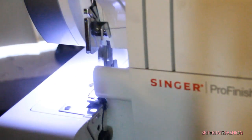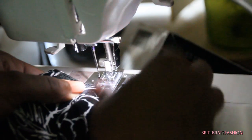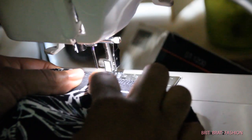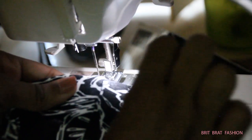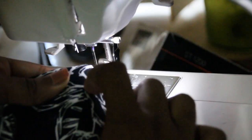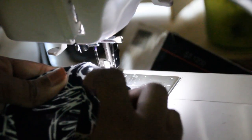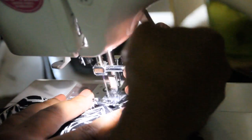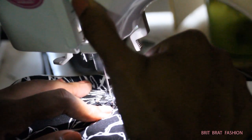Now that I've serged all the way around I'm going to take it back to the sewing machine. We're going to stitch in the ditch where that side seam is at, and then fold over. Where that seam is at we're going to stitch in the ditch — you're not even going to see the thread when we stitch in that ditch. Place your needle making sure you are in the ditch where that side seam is at, and stitch where the elastic ends. Make sure to back stitch, and do this for both sides of your skirt to hold the elastic in place.